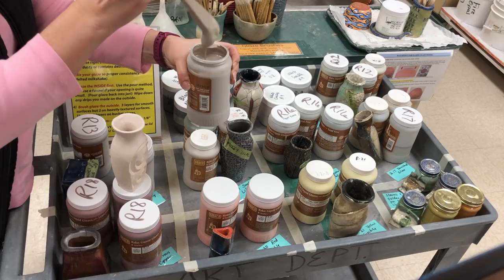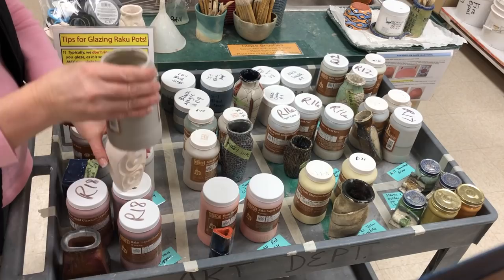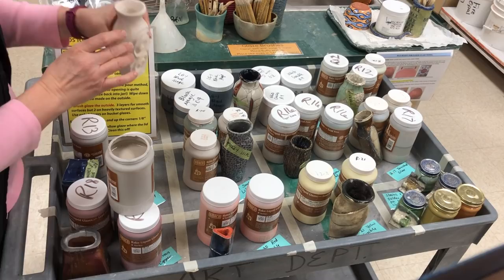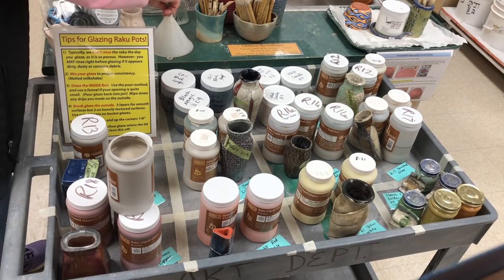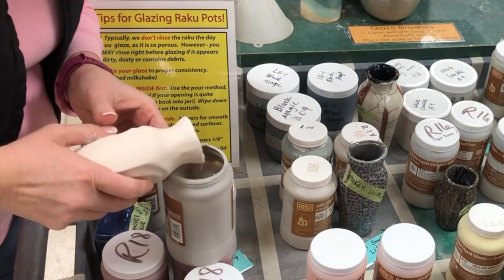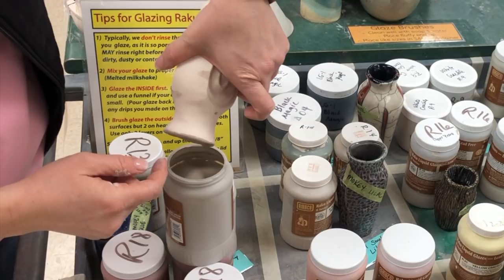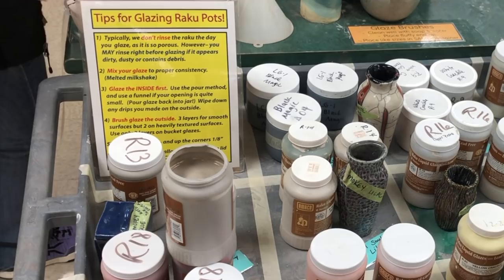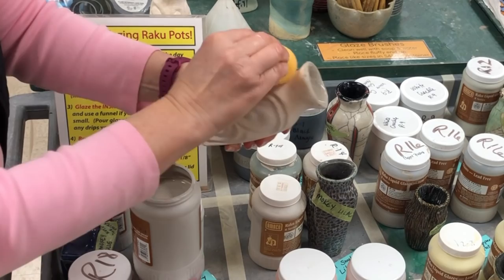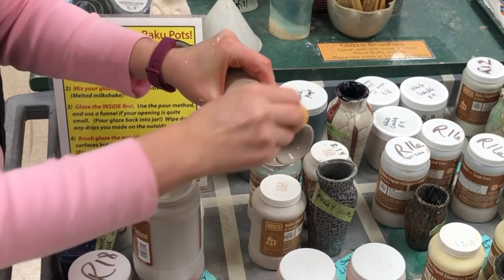Now as step three says, glaze the inside first. I have my glaze mixed up and I'm going to pour it on the inside. If you have a wide enough opening, you can pour it directly in there. If you have a really narrow opening, you could use a funnel — I have a set of funnels in the back. You don't need to fill it all the way; pour it in and rotate it around so you cover the entire inside, then pour it back out. Now you can see where I accidentally dribbled — I'll have to sponge that off before I paint the outside. Even if I'm painting the same color, I'm going to sponge it off because it goes on extra heavy and will look slightly discolored. Now the inside is done and I'm ready to glaze the exterior.